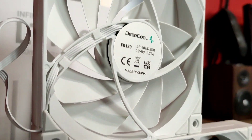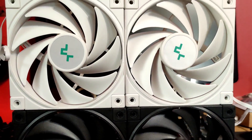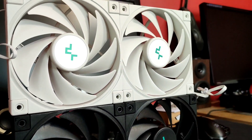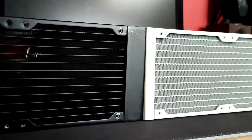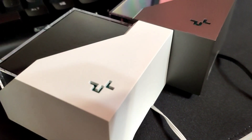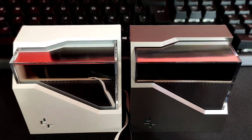On my table I have two versions of the FK120 fans — two are black and two are white. Which ones do you choose? Let me know down in the comments. There are also two colors of the pump: one has a gunmetal finish and the other one is pure white.